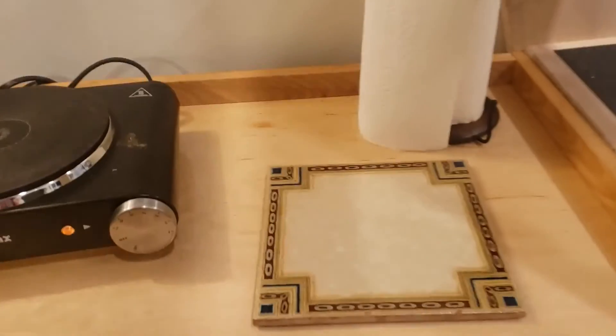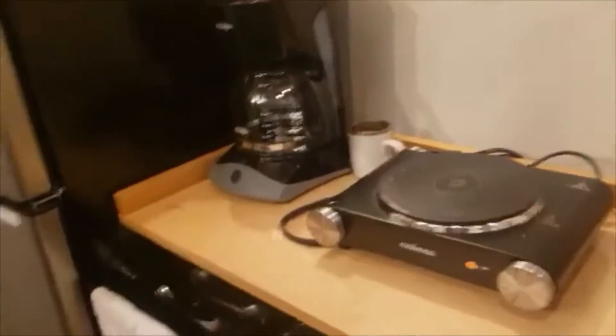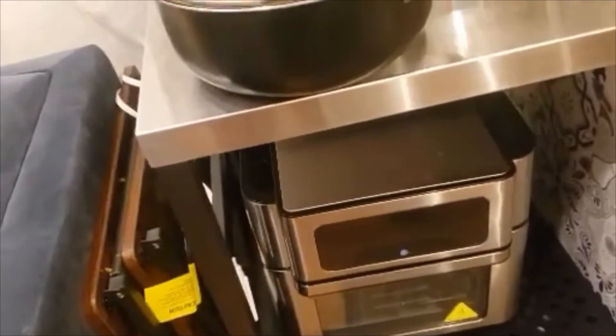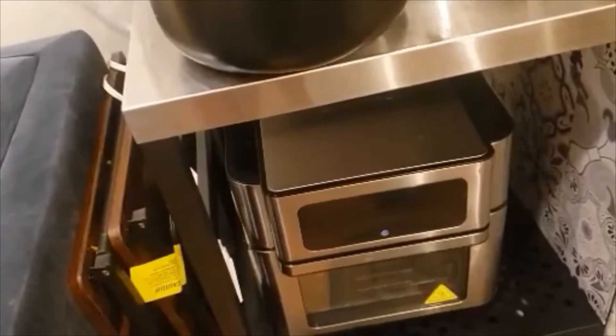There's a trivet and cutting board in case you need a place to set a hot dish. I recommend running the hot plate or microwave on one side and the toaster oven on the other side, but not both on the same side, since each side is one circuit and they both draw a lot of amps — you could possibly blow a circuit breaker.